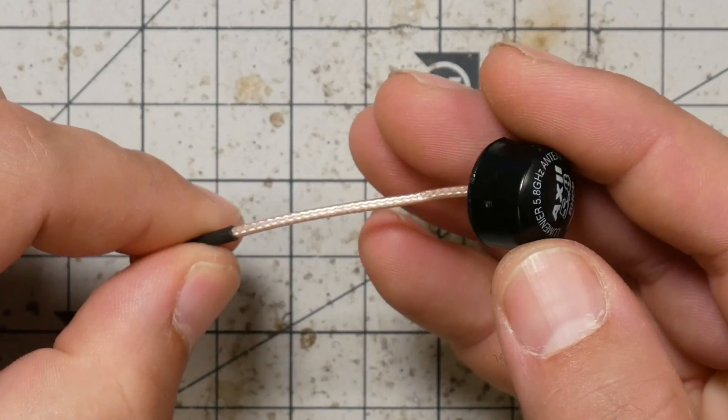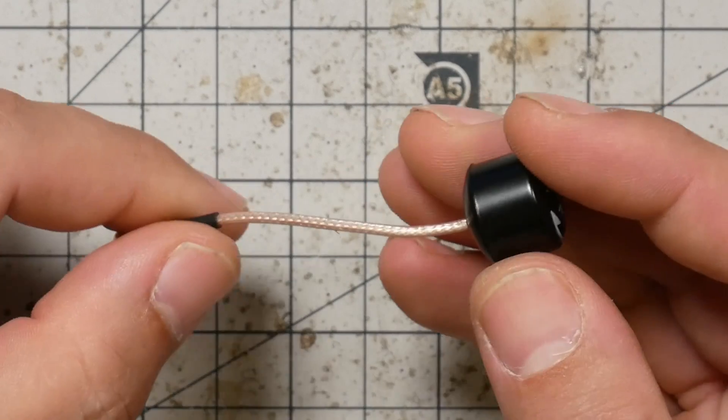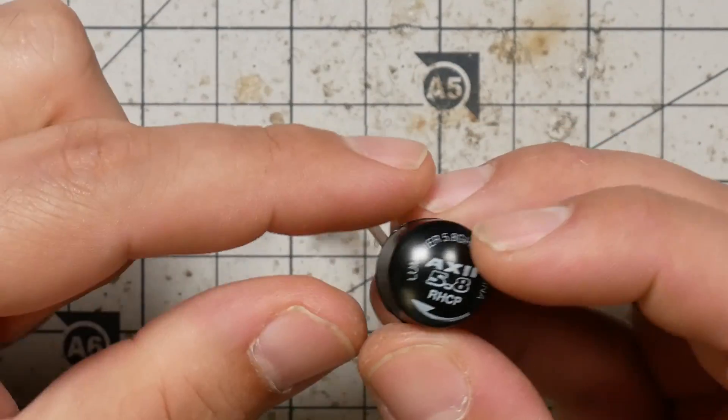Here's the Lumineer Axie, the standard one. I've always liked this antenna for its small size. If you compare it to something like a TBS Triumph, it's pretty compact. There's not a lot about it that's going to snag on a tree branch or get pulled, so I've always liked it for that.